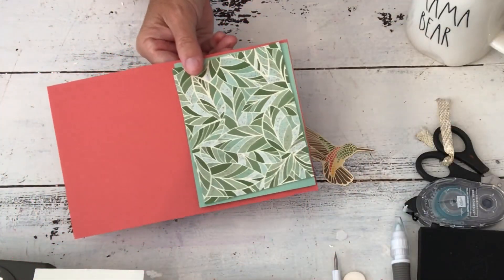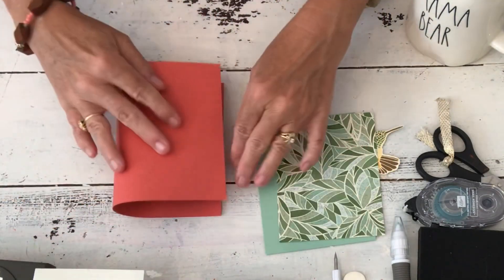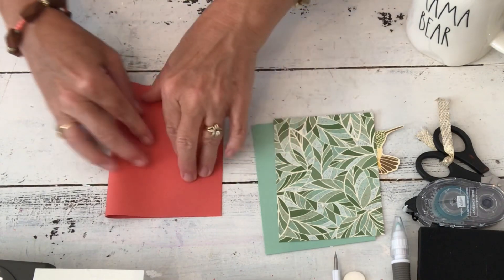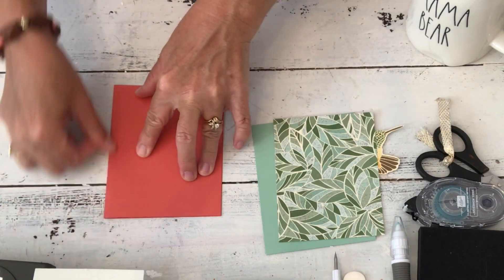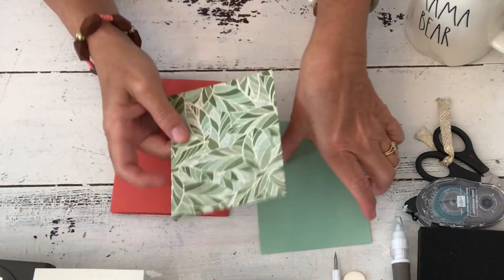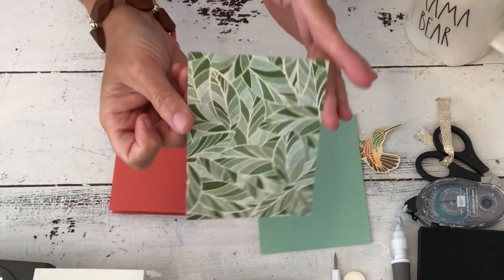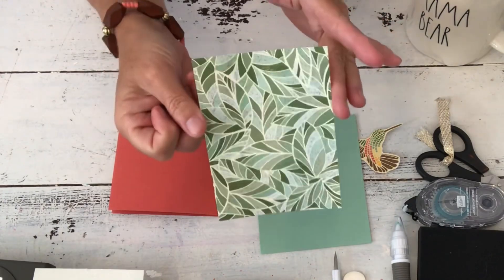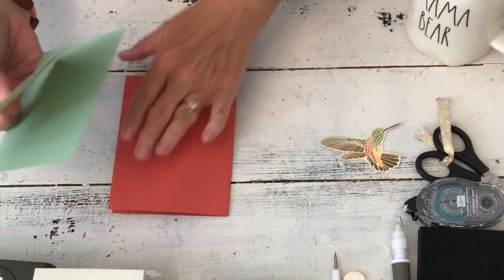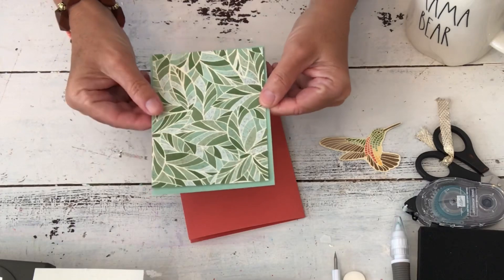The Stampin' Up incentive trip right now is leaving from Greece this weekend and one of my best friends, Susan, is on it. This paper reminds me of Italy — one of my favorite places in the world — and the mosaic fountains you would see there. So that was another reason I wanted to do this card. This piece is terracotta tile, and this is mint. I'm going to layer this here and add some ribbon to this card — there was no ribbon on the original because I didn't want to cover up the roses, but this one can stand to be covered up.